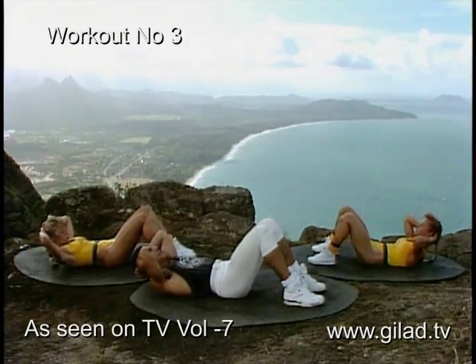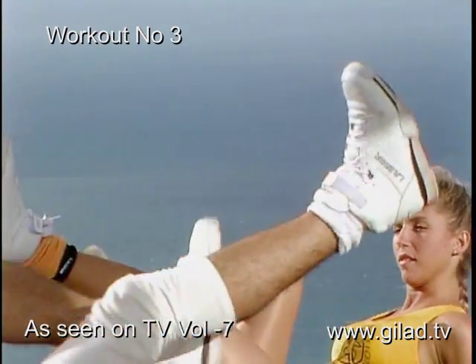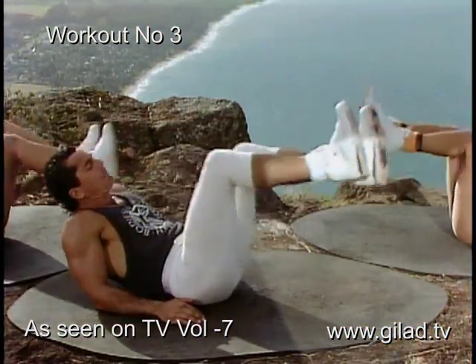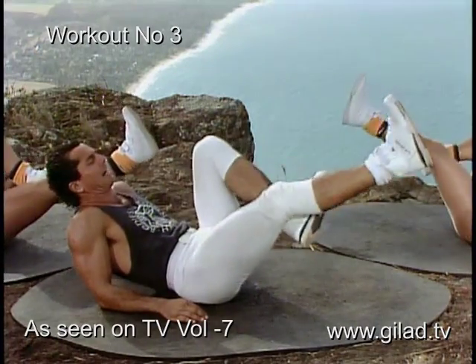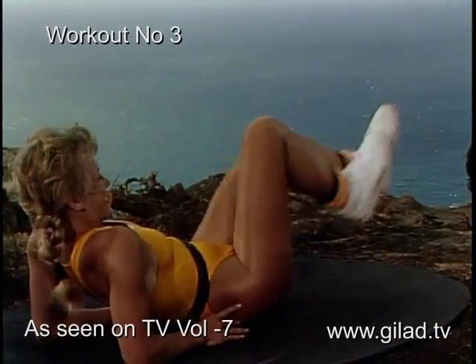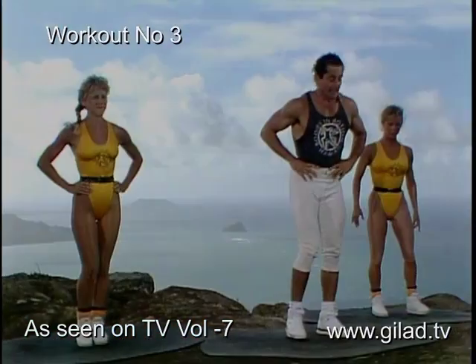All the way up here at the top of the Everest mountain — lift, release. Remember, it's very important to protect the lower part of your back. You do that by pulling the stomach in to the lower part of the back, keeping the lower back flat on the floor. Eight more times — one, two, three, four, five, six, seven, and eight. You did it — drop those legs down.